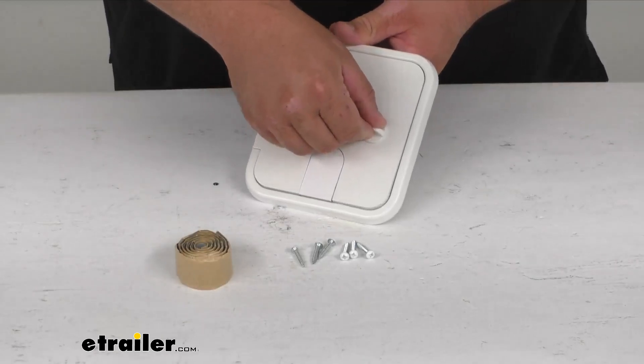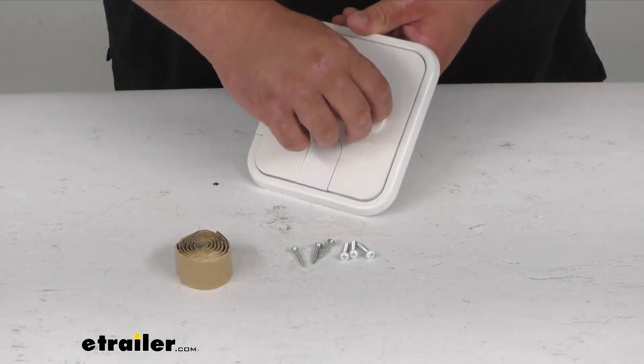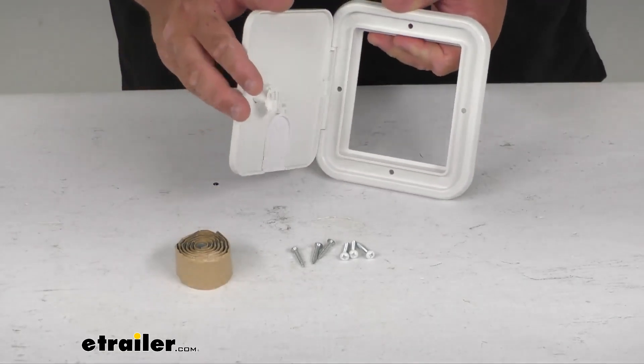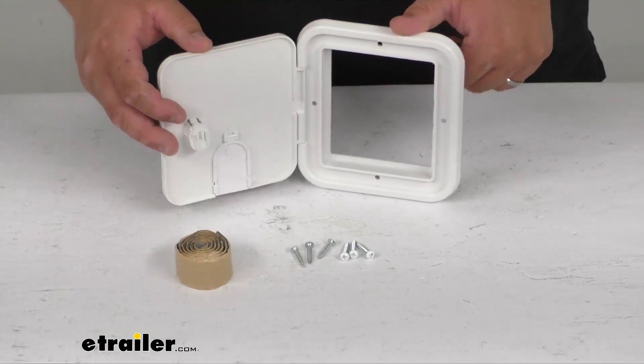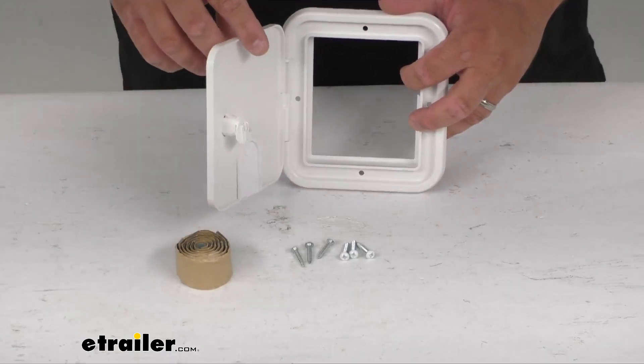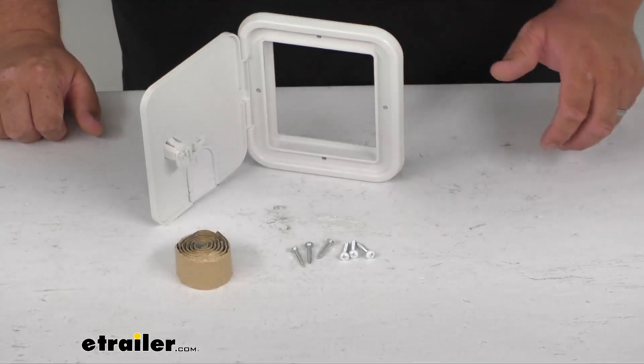It has a nice plastic thumb lock so you can turn that, lock it, and simply turn it to open it. You can hear it popping — that's just what it's doing, but it seems to open and close pretty good. Once you get past that pop mark, it holds it open, so that's probably what that's for.